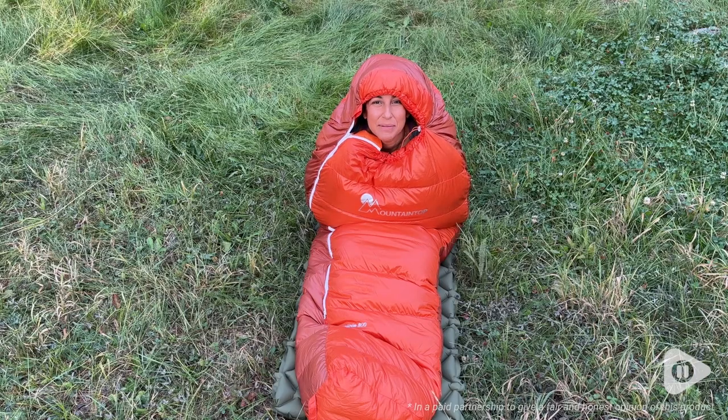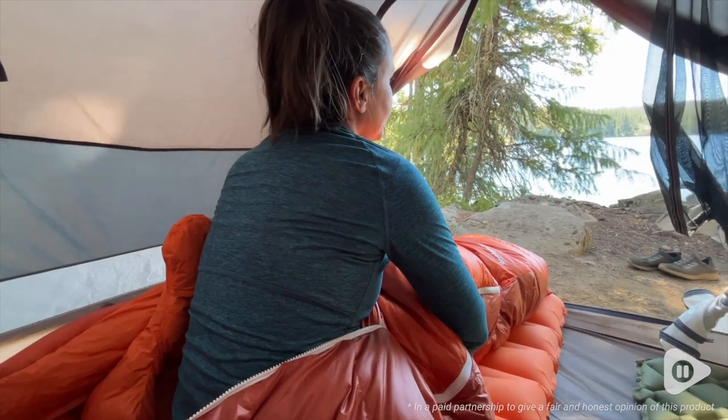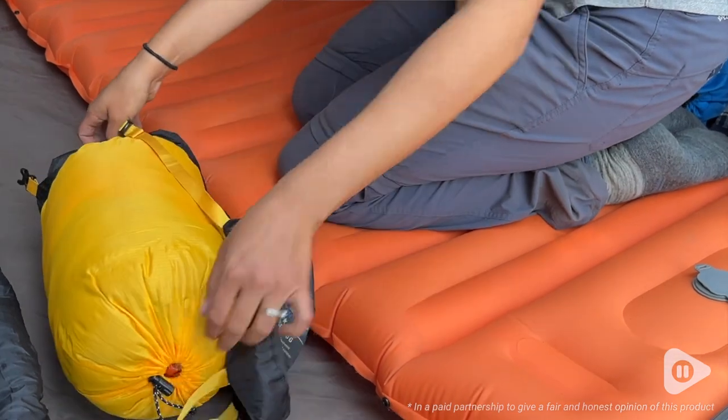Hey there, it's Kylie with WTI. I'm really big into backpacking, and if you have ever spent any time in the outdoors, you know that it's incredibly important to have a good sleeping bag.